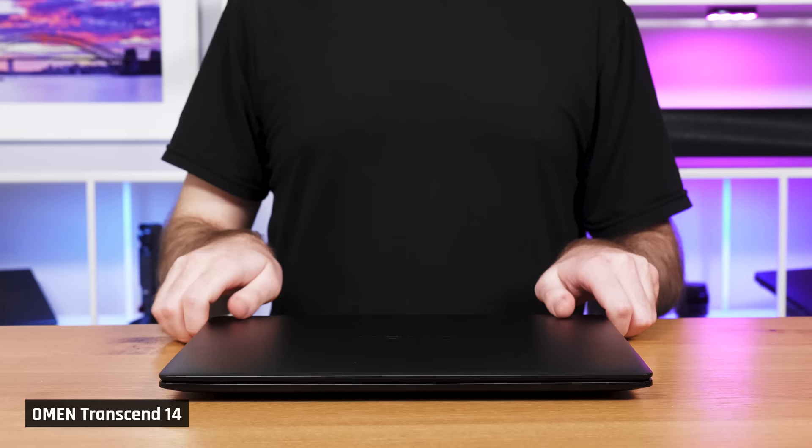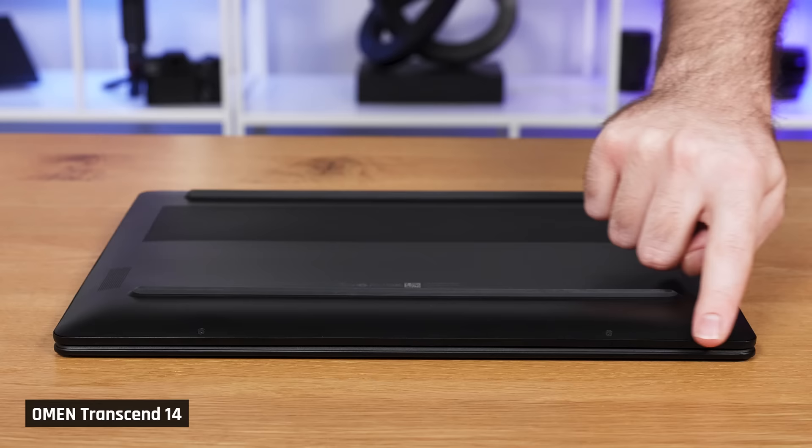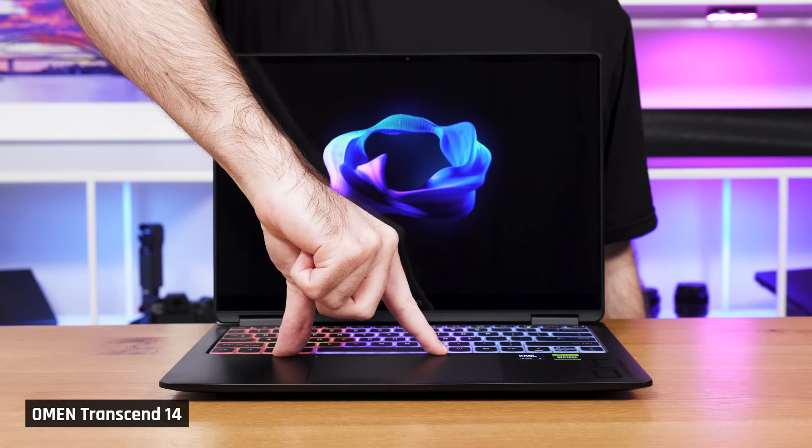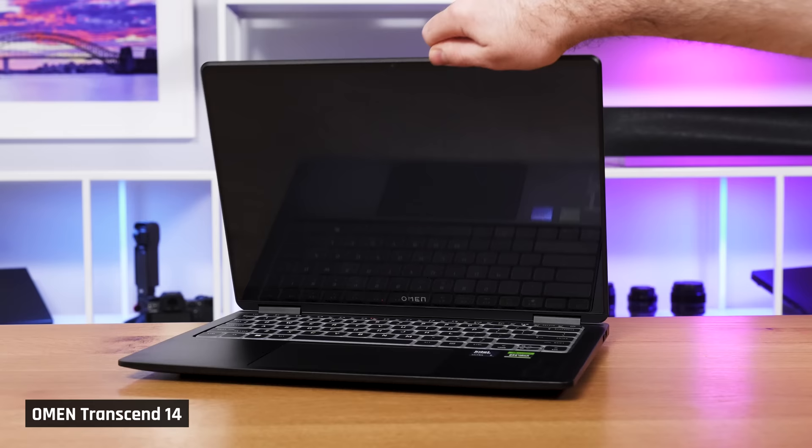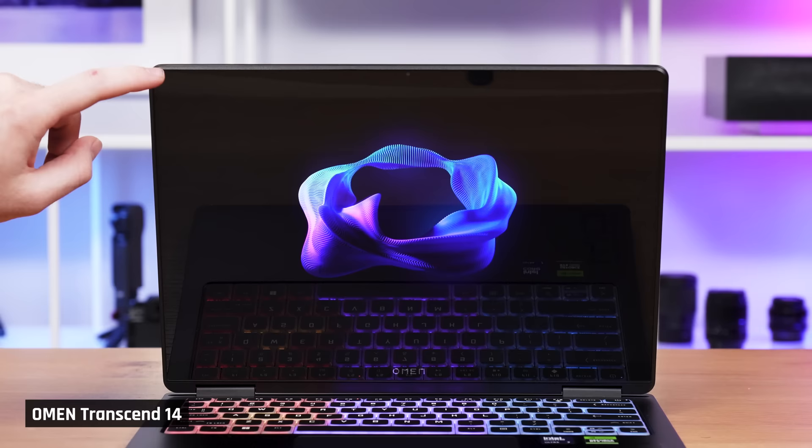Parts of the build quality are very good — the bottom part of the chassis feels sturdy, the back panel is flush with the laptop, and the material used feels high quality. However, the keyboard deck and display lid do have a bit of flex to them. By comparison, the G14 is much sturdier. Also, the display hinge isn't the tightest — if you're using the laptop on a bumpy train, you may find the screen falls back a bit.